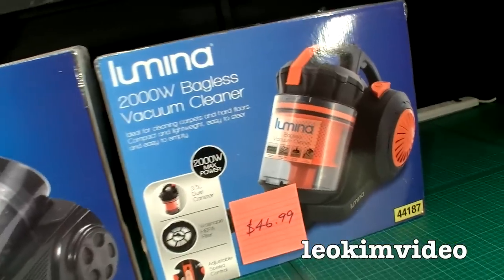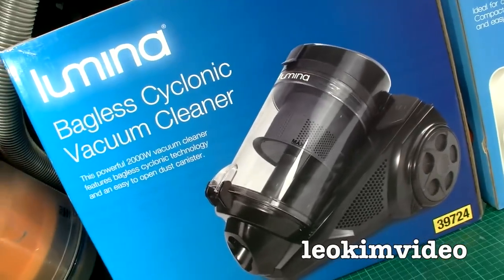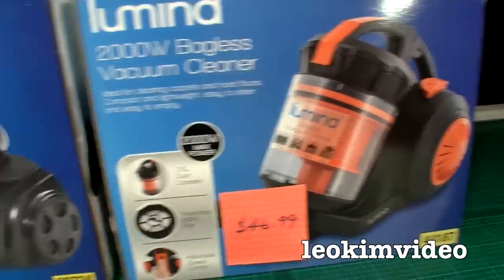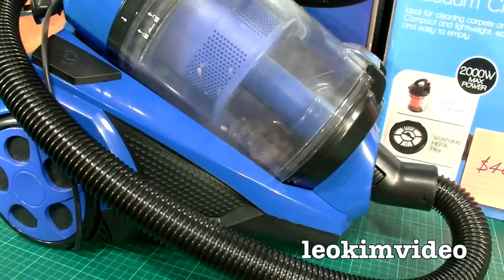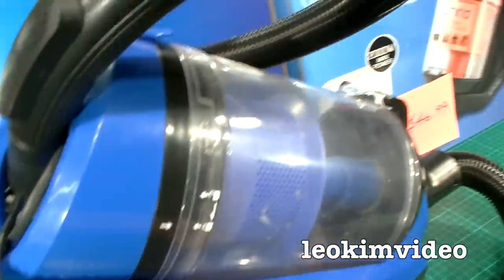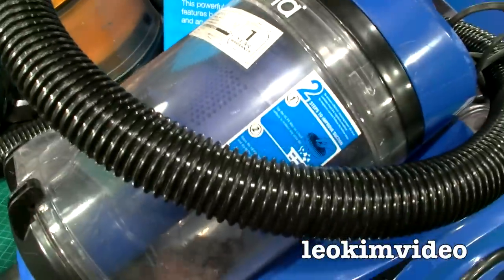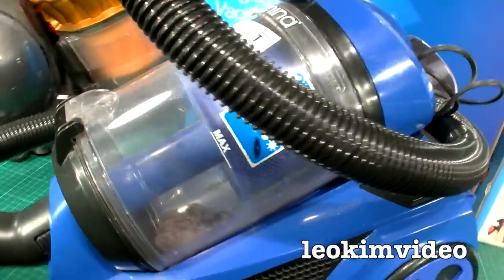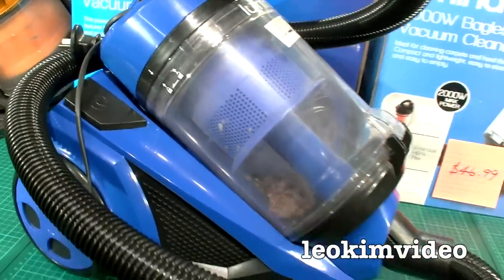Here in Australia, Aldi is always an excellent place to pick up an inexpensive vacuum cleaner. I've only ever once seen this particular model. What's going to blow your mind is I found this same Aldi vacuum cleaner thrown out in the rubbish piles in front of someone's house — only a year old. I went up to the owner and asked why they threw it out. They said you do a bit of vacuuming and it stops sucking. And I think that's the biggest problem with these vacuum cleaners.